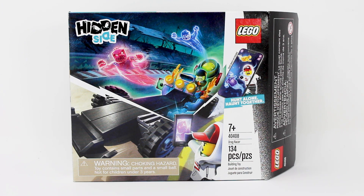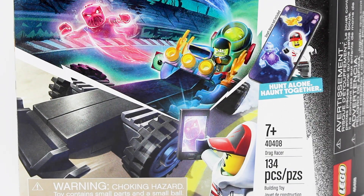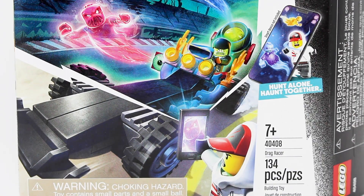This set retails for zero US dollars because it's actually a free threshold promo on Lego Shop at Home or in the Lego stores. Simply by spending $45 or more on Lego products, you can get this set for free. It has 134 pieces and here is a front look at your box.